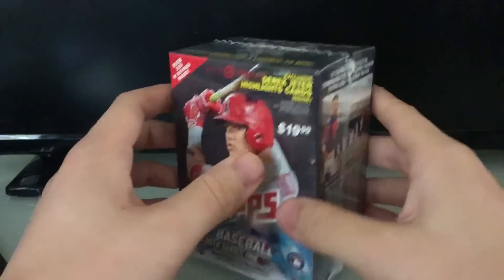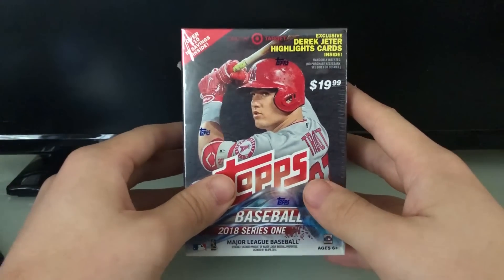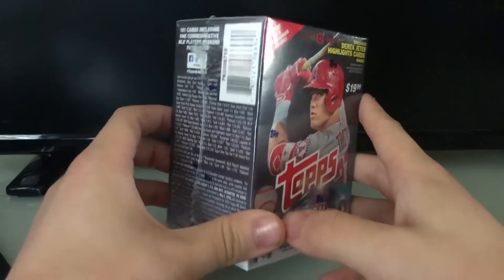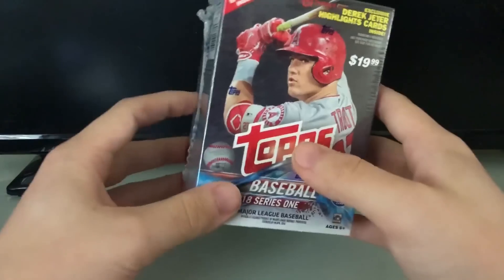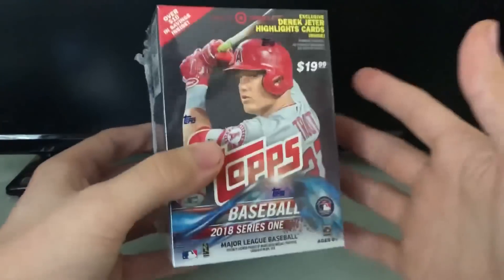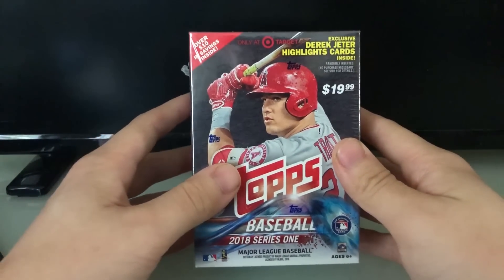I figured it might be fun every now and then to get some boxes opened and see what's inside, see if we can get anything cool. In this one you get exclusive Derek Jeter highlight cards. This will be the first time ever that I have opened packs — not just first time on my YouTube channel. I mean, I've opened a pack before, but not like my own collection. This is the first time I'm really going to be starting my own collection.